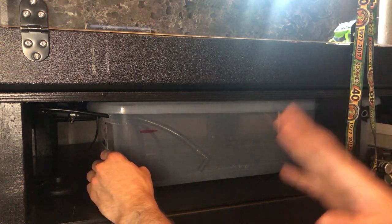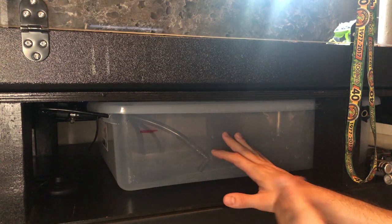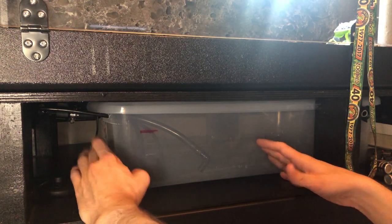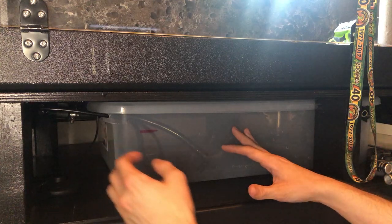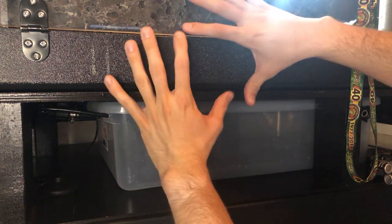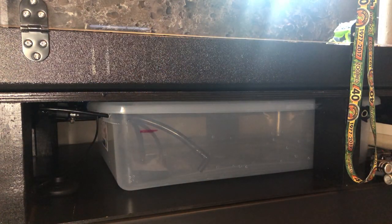A couple pieces of feedback I received: first, I could have used a canister filter from the aquarium hobby, and honestly if I do this again I probably would, because it would be a lot easier. The second suggestion was adding a filter in the basin to help keep the water clean. I could, but I'm basically doing 90% water changes in this entire system every two or three days — just like I change the rest of my snake water. I'd never rely on a filter to keep it clean because if she poops or pees in it I'm going to completely clean it out anyway. A canister filter would actually accomplish both things much more easily, so that's probably what I'll do in the future.